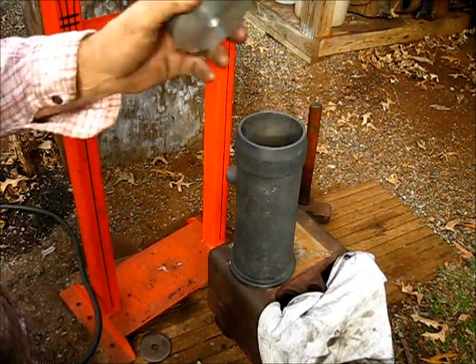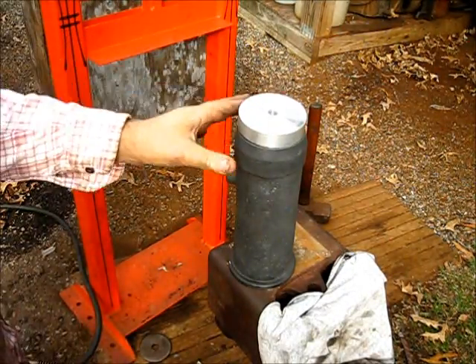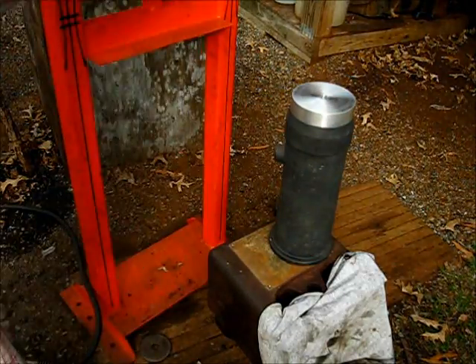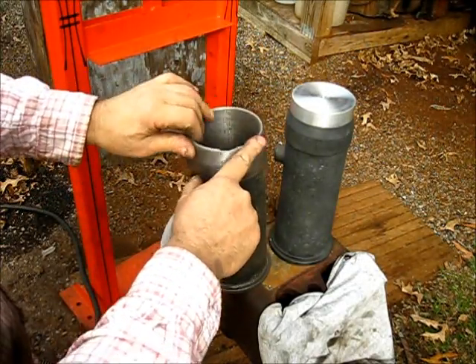I had a set of these and I couldn't find them, so I just went ahead and made a new set for show and tell. What we've got are the cylinder sleeves — this is the spark plug model right here.